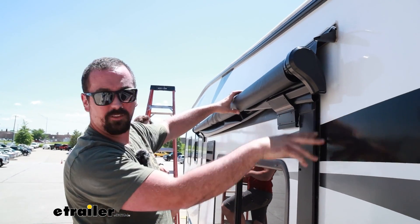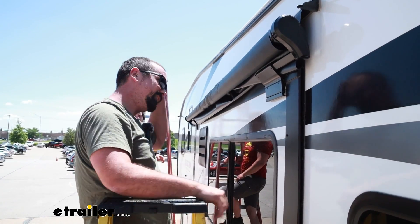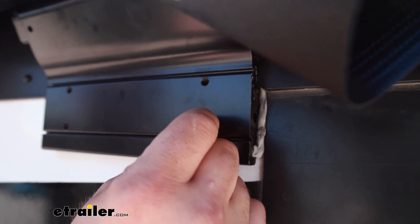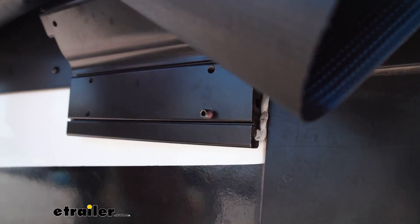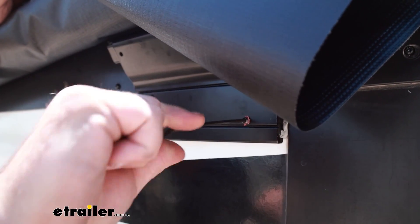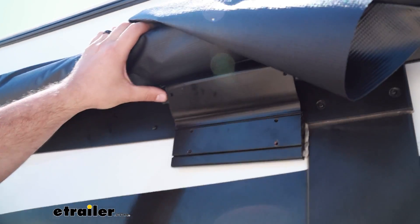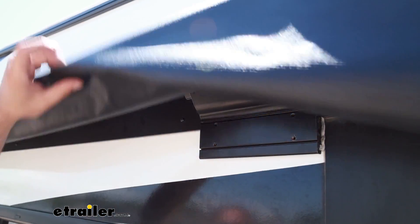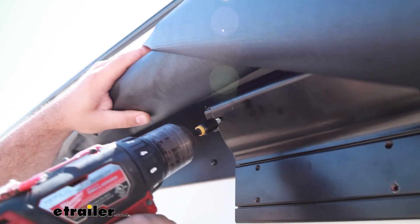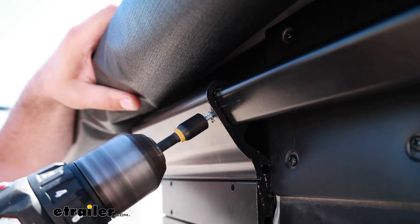Once both sides are mounted, it's a good time to make sure you're centered up. Measure from where the end of the fabric is to the end of your T-molding on both sides and even that out as necessary. Now we're going to bolt up the bracket using the set screws. Since we're using the higher setting, we put these on the bottom; if you went with the other setting, put them on top. With an Allen key, tighten these down — that holds the bracket from sliding side to side. Then use the included self-tapping screws to mount everything up, and repeat on the other side.